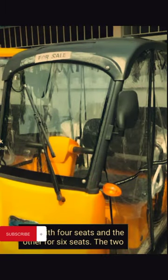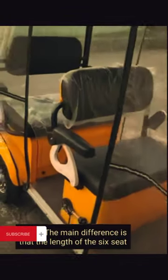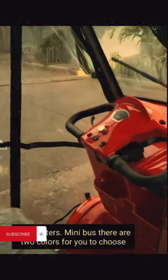We have two types of minibus: one with four seats and the other with six seats. The two types of minibus share the same motor, controller, and battery. The main difference is that the length of the six-seat car is 235 centimeters, while the four-seat car is 205 centimeters.